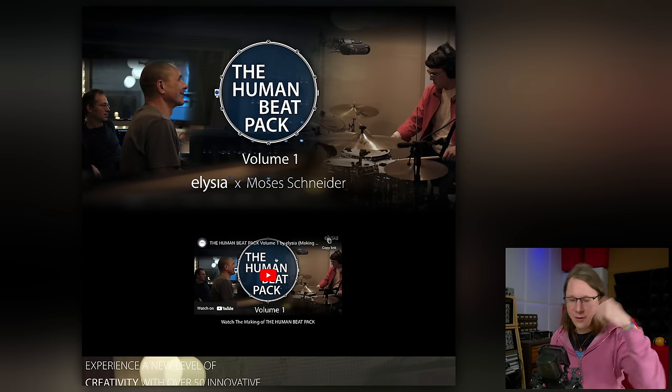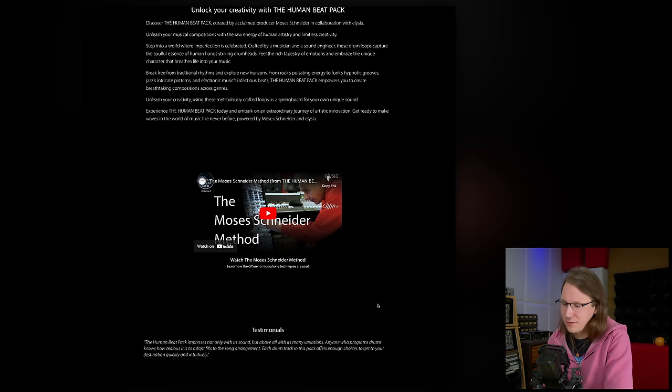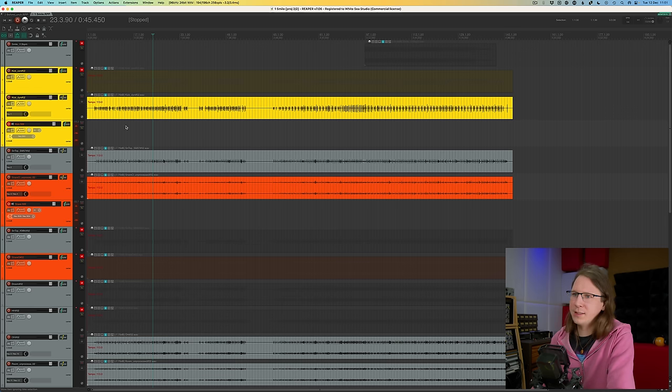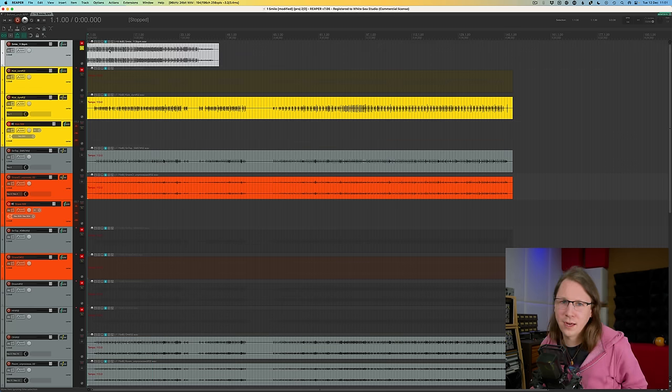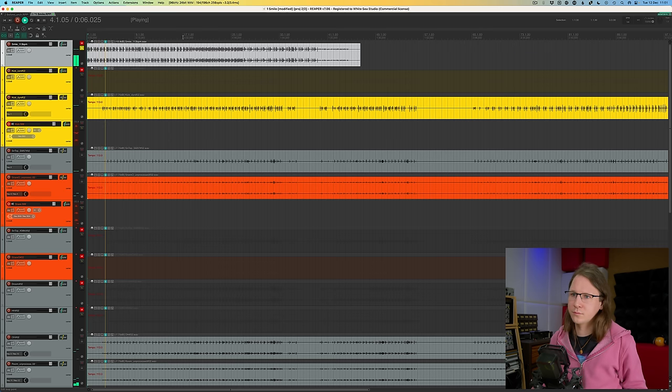There's a small video on the Elusia website — I'll link it all down below — and there's another video called the Moses Schneider method of recording and mixing drums. The original multi-track recordings are also available as a separate purchase. I have one of these multi-tracks here: this is the multi-track from the beat called 'Smile,' and this is how the beat sounds in the beat pack. It's a very cool beat, and it's hard to imagine it was played by a human rather than a drum computer.